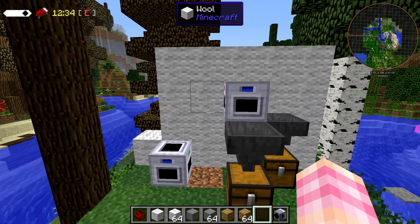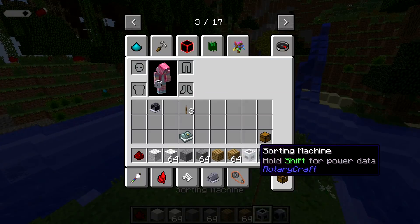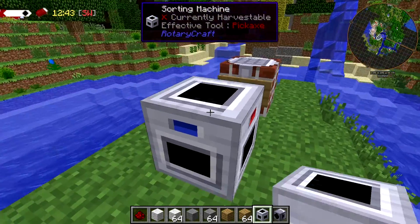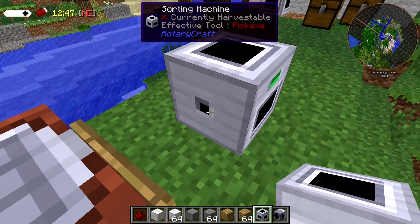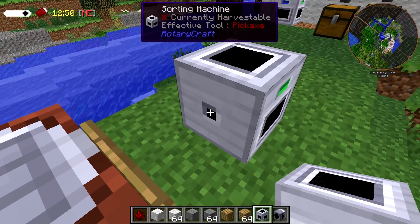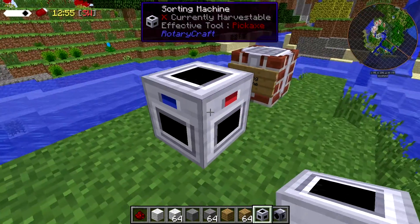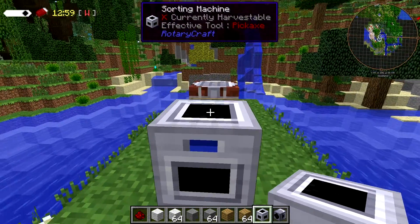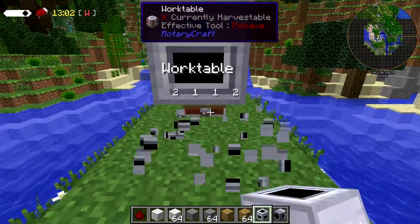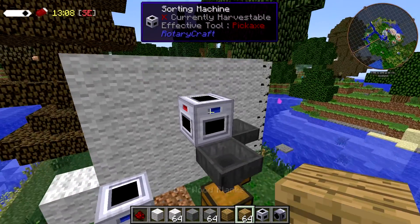Let's take a look at how it functions. We'll just plunk one down so you can see all the sides. You'll notice which side takes the power because it has this tiny little square on it. The sorting machine has three outputs: the green side, the blue side, and the red side. The top side is its input side. There's also an output slot on the bottom.